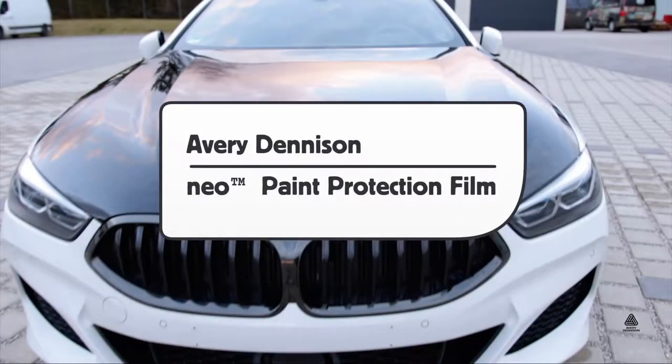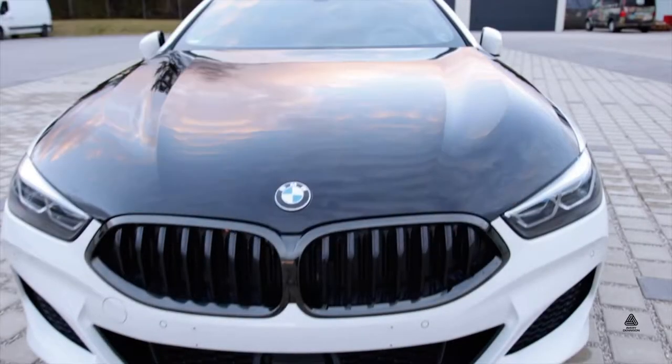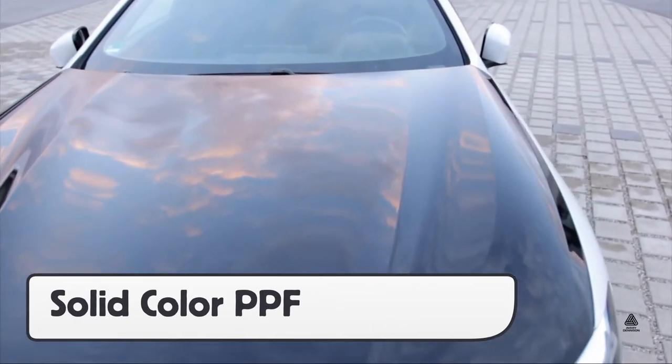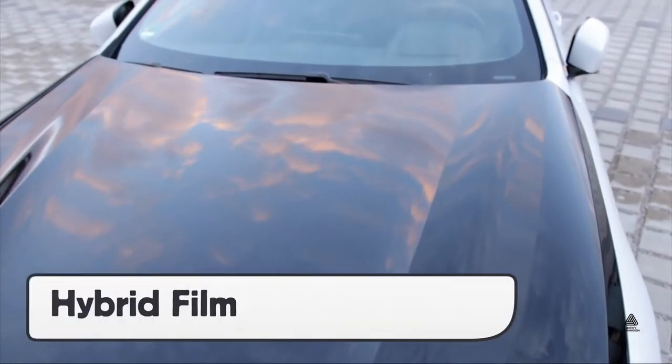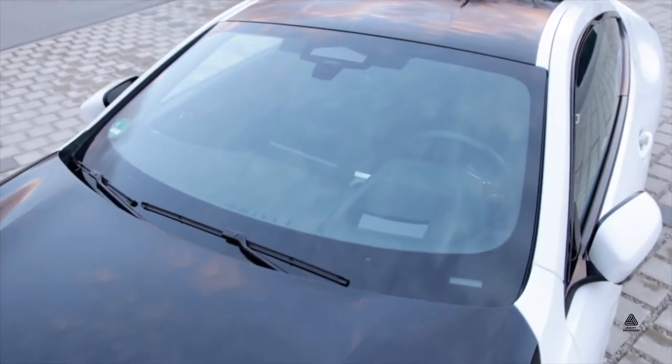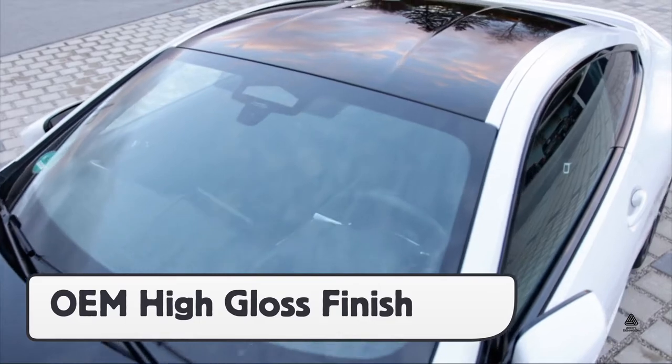This is a product video for Avery Dennison's NEO Paint Protection Film. The NEO line is a distinctive solid color paint protection film that is a hybrid film with a unique polyurethane and adhesive technology that results in an OEM paint-like finish.